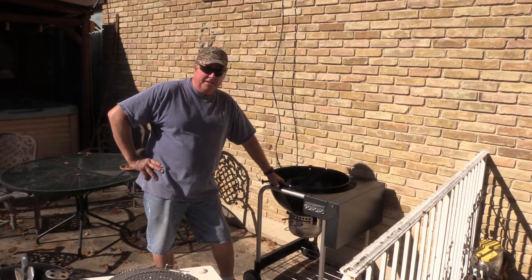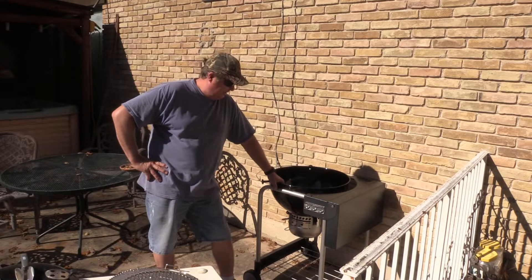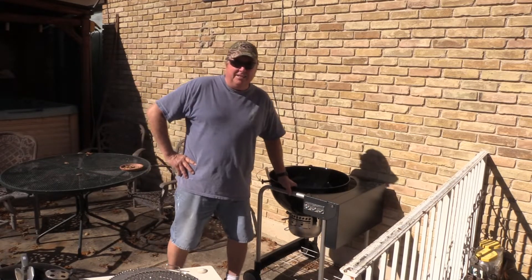It's deer season. I'm just gone every weekend. It's the first weekend I've been home for three weeks. We're going to get this thing fired up and cook some steaks on it tonight.